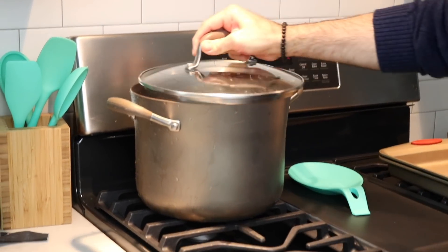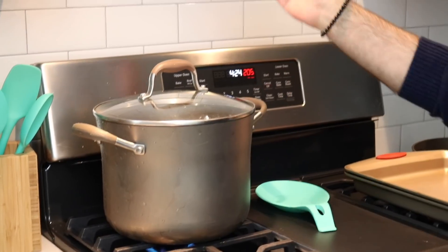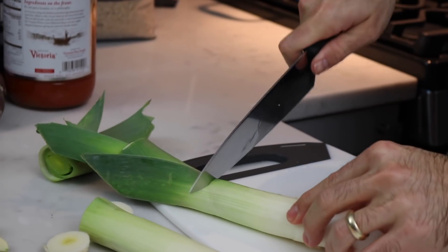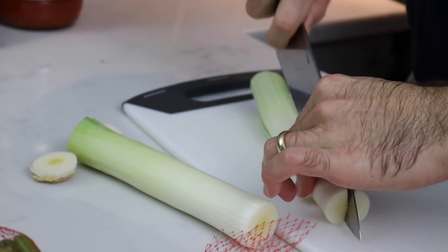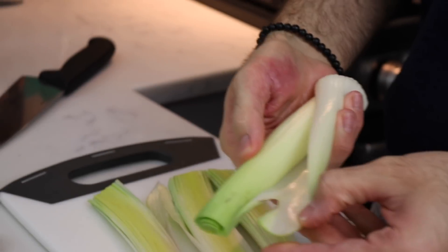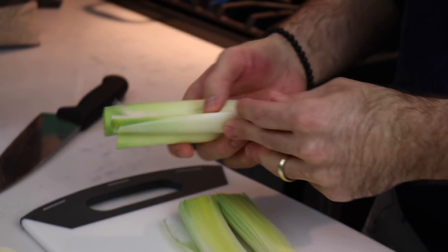Put your pot on the stove, lid on, turn it on high, bring it to the boil, then turn it to low. So here we have some leeks today — it's very important to wash these leeks very well. I'm going to show you how to do that because there's a lot of dirt in here. Look for the end of the green bits and cut there. You can use this for stock, but not necessary right now. We're going to slice it down the middle and you can see it's a little dirty — make sure you wash it well.